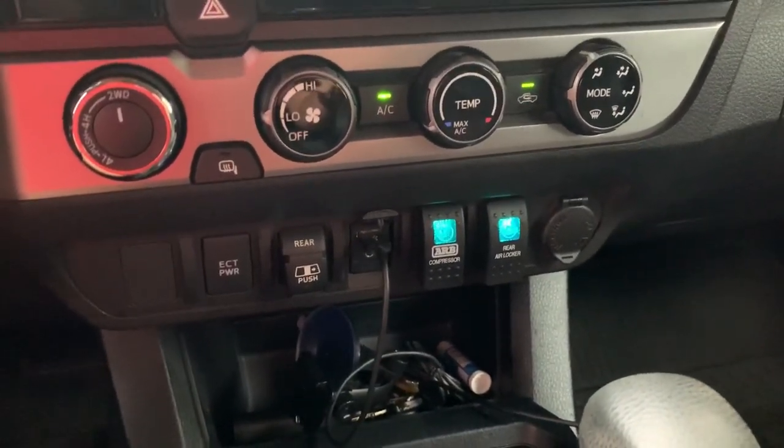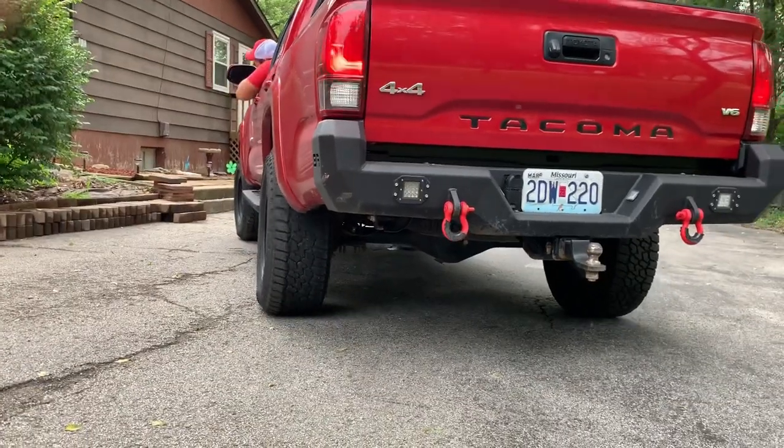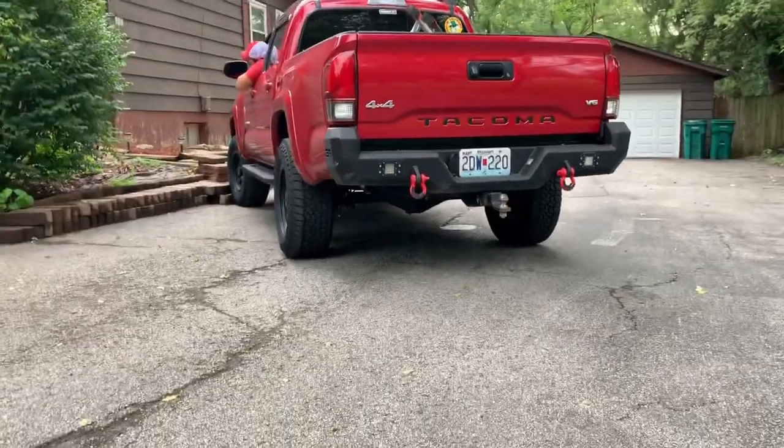But let's try that same thing again and see if we have any wheel spin. We shouldn't with the rear locker in the back. We'll see.